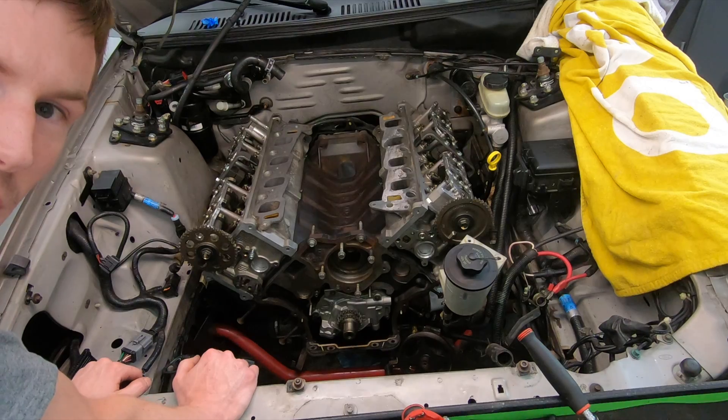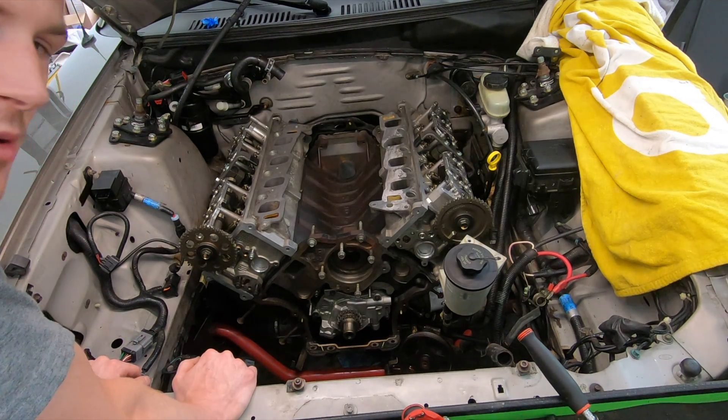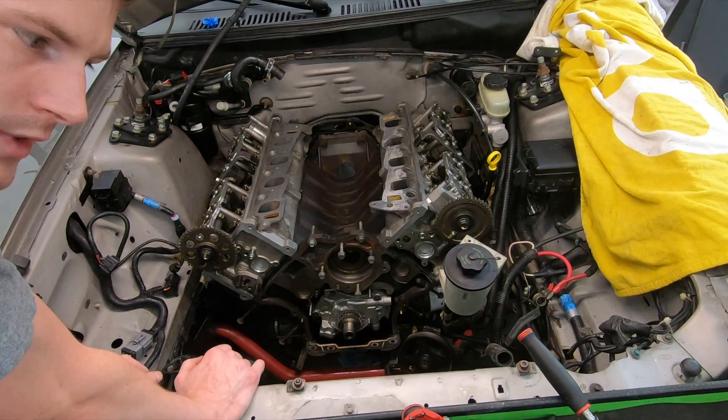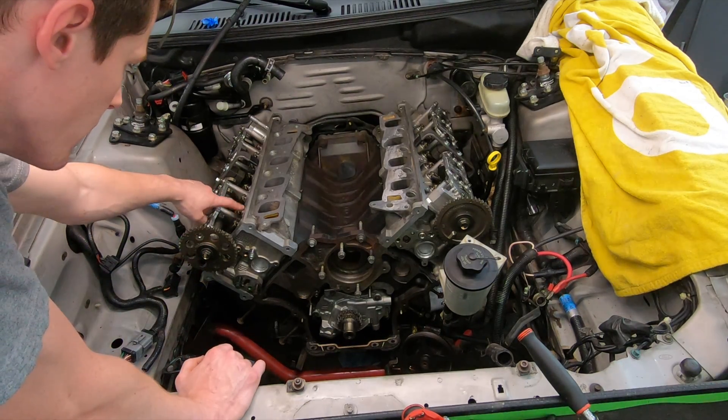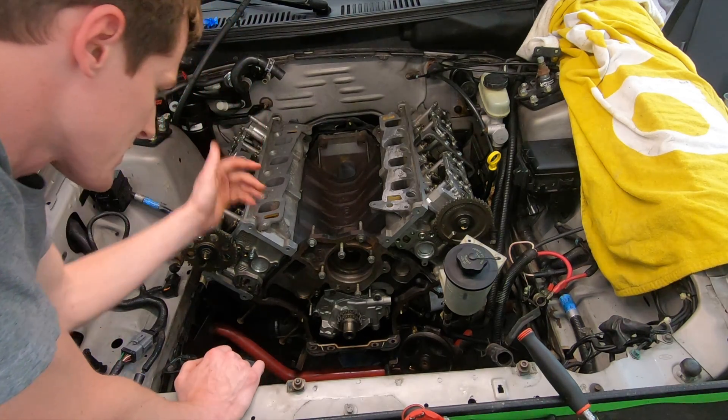There is a possibility that you could crash the motor at that point, meaning pistons hitting valves and possibly bending valves. The likelihood is probably pretty slim, but it's worth bringing up. So do whatever you choose — either remove all of the cam followers or buy the holding tools. That's completely up to you.